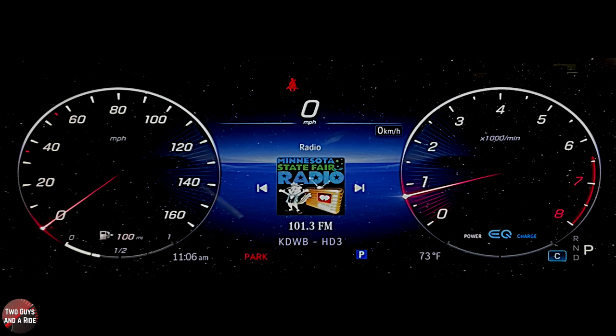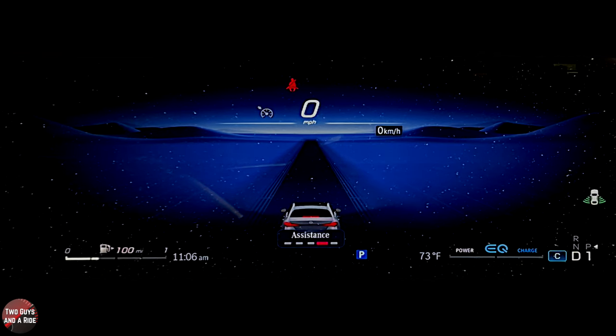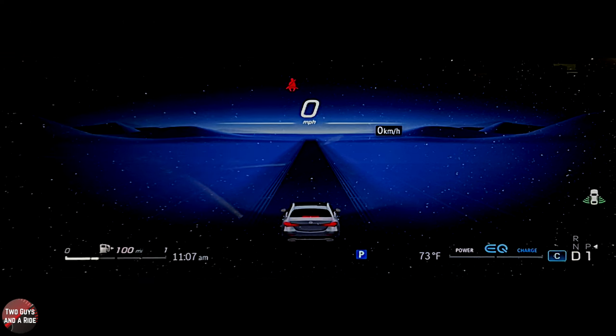On the cruise control, let's go ahead and turn it on and see what that looks like — I probably have to have it in gear. Going to home and over to assistance. Because I'm not moving it won't set, of course. But you've got your on, your off, your resume, and your cancel right here. You can increase or decrease the speed right here. This has dynamic radar cruise control.